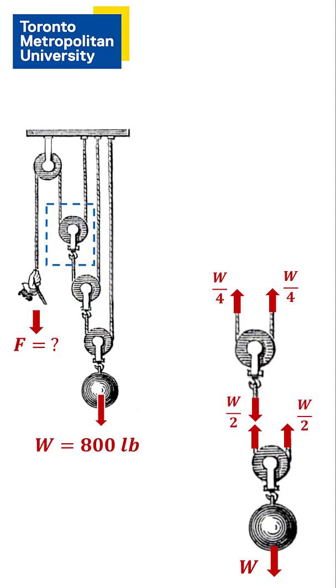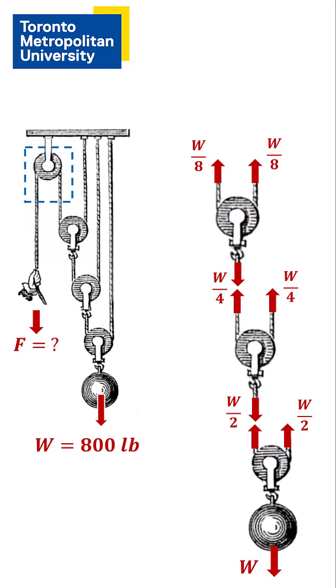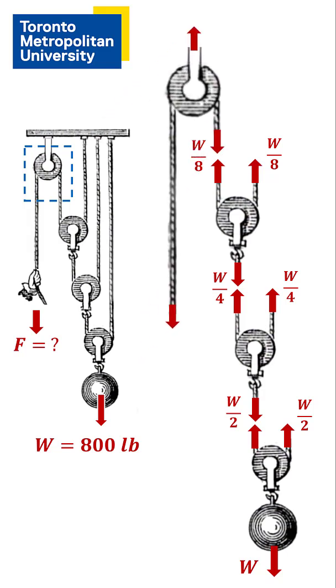And we repeat this procedure. The tension in the rope for this pulley will be one eighth the weight. And finally, for the last pulley, we just showed that the tension in the rope is one eighth of the weight.